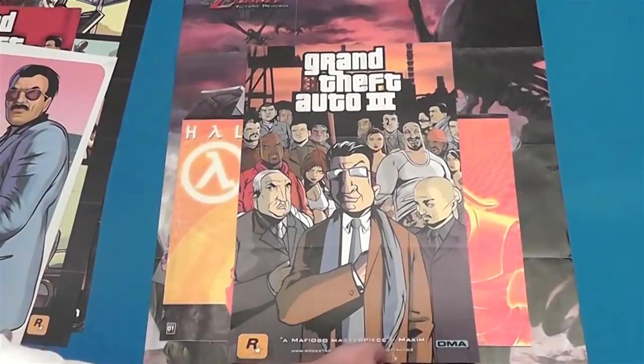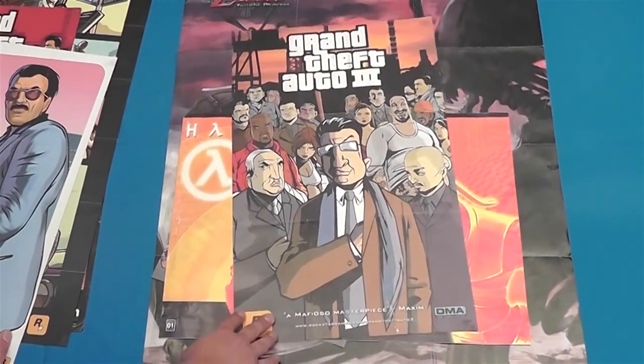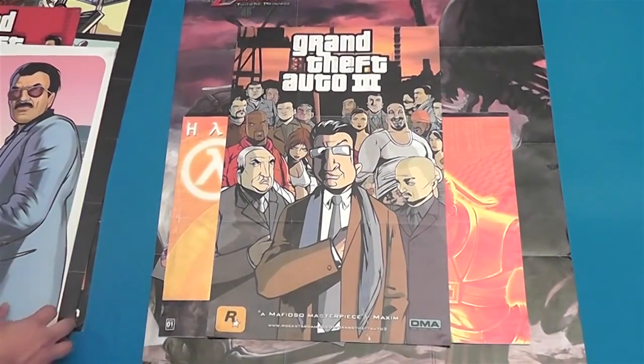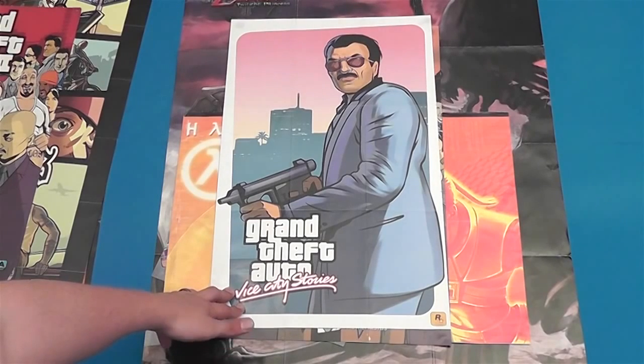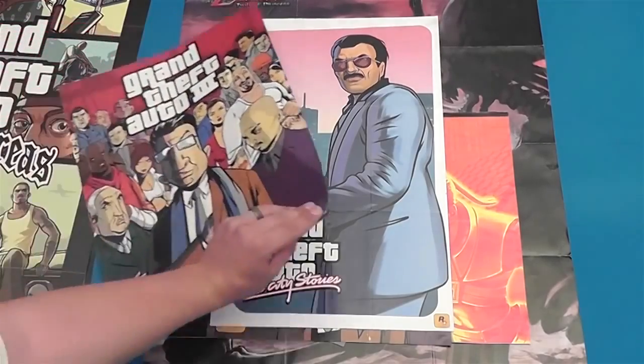These next couple of Grand Theft Auto posters — you can actually see the folds. This obviously came out of a PS2 box, because the folds are almost perfect to fit inside the box. This came out of my copy of Grand Theft Auto. And there's some Vice City Stories — this was a port of the PSP game, but this was actually for PS2. And there's another Grand Theft Auto 3 — this one actually came out of a magazine. There's some Smuggler's Run too. Pretty sure it was one of the old video game magazines.